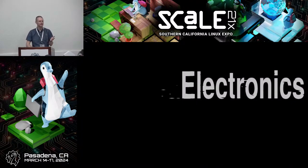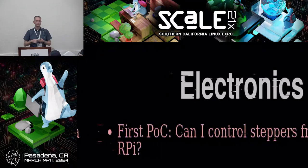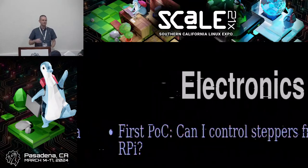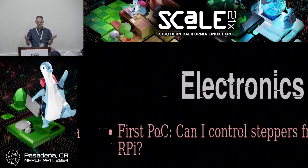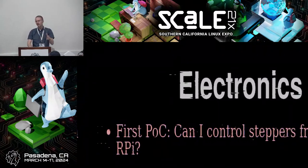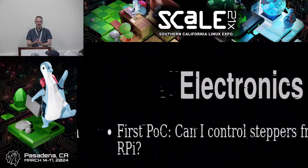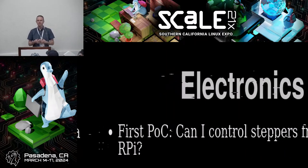For electronics, my first proof of concept was: can I control steppers from a Raspberry Pi? I have tons of Raspberry Pis lying around from upgrading models, and this didn't need a lot of horsepower. I used an Adafruit motor hat — a nice little hat that sits on top of the Raspberry Pi designed for controlling stepper and regular electric motors. I could also easily SSH into it, which is kind of cool — SSH into your clock.